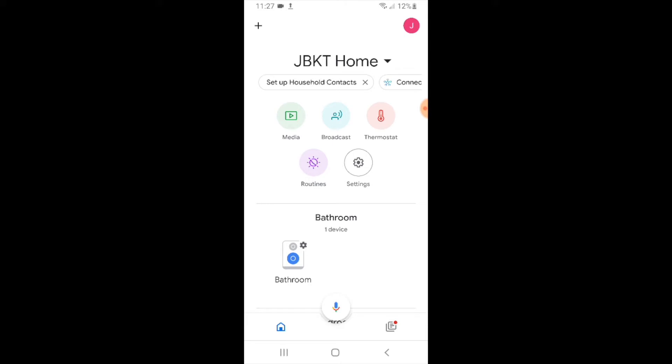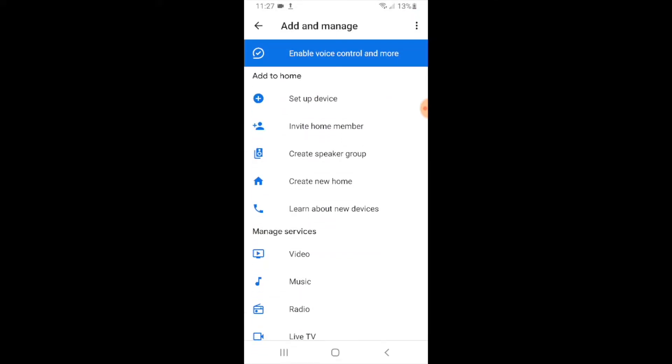Once you've done that, you can connect your Leviton Smart Switch to Google Home. The first thing we're going to do is go up to the upper left-hand corner and click on the plus symbol.